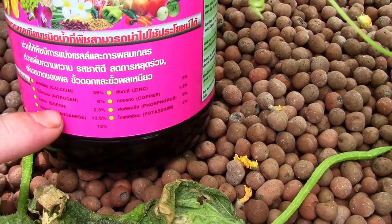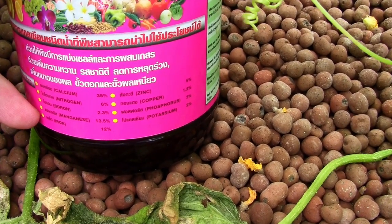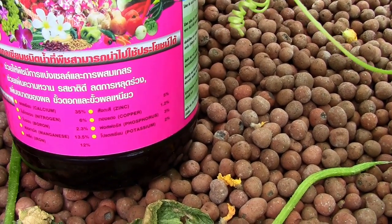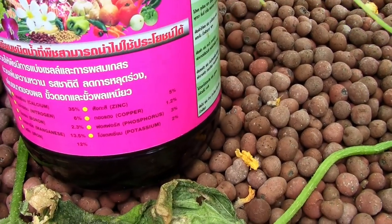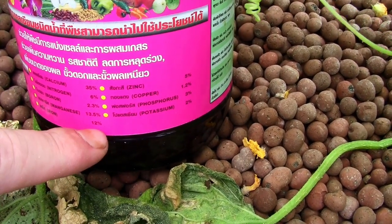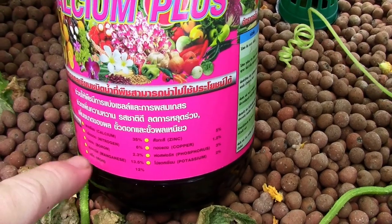I don't really need the nitrogen or many of these other micronutrients since they're already in the fish food, but this was readily available and it does have my calcium, potassium, and iron. If I encounter a serious iron deficiency I also have chelated iron which I'll put directly into the water. When my tomatoes enter a flowering stage I'll often hit them with this for the extra potassium. If I see iron deficiency - the yellowing of leaves - I use this, which is 12% iron and 35% calcium.